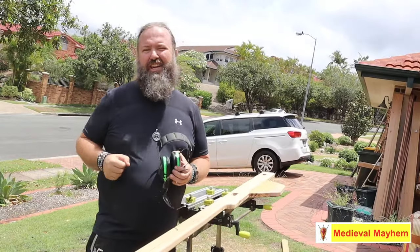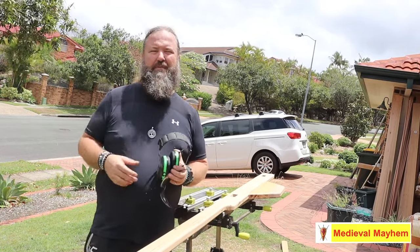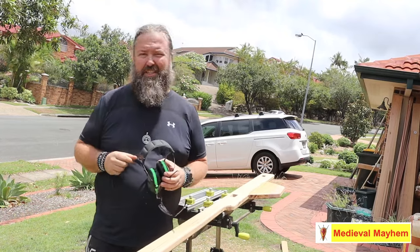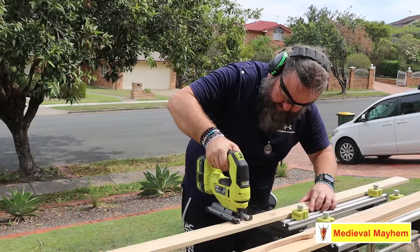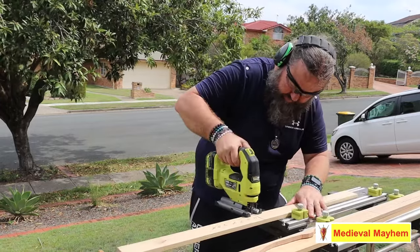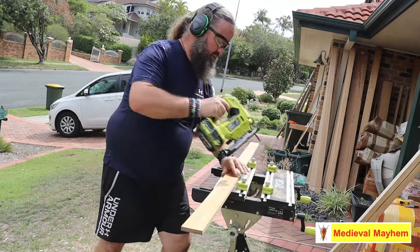If you'd like to challenge me to do a medieval project — whether it's a carpentry project, a sewing project, a leatherworking project, or perhaps even blacksmithing — please leave a comment below. The next big question was the number of slats and the width of those. You basically figure that out based on the angle and length of the arms, and that gives you the positioning and the number of the slats — pretty easy to work out.